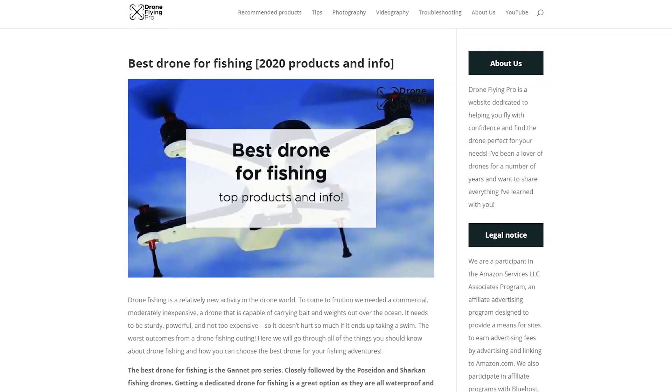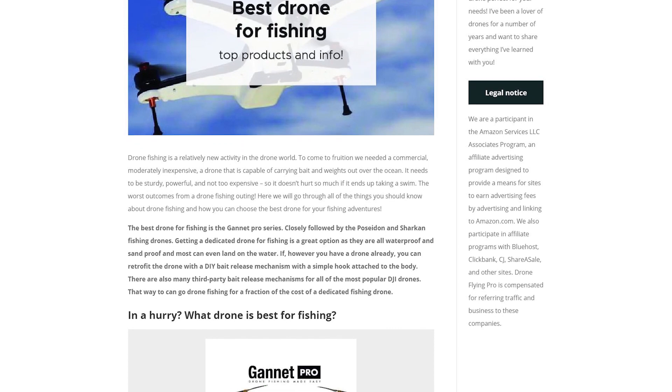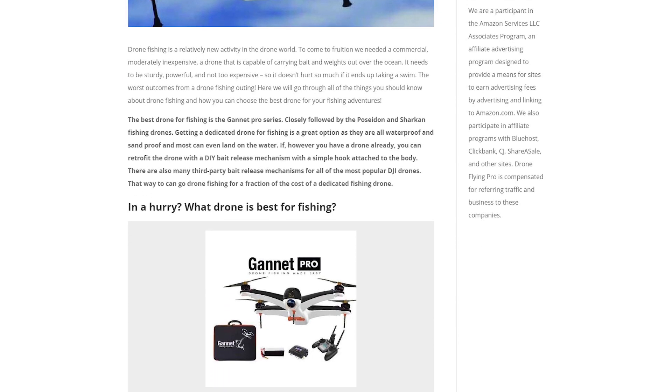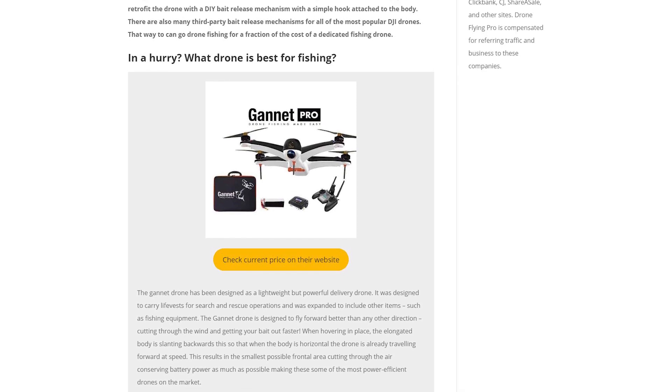In this video, we're going to go over the five options that I think you should consider if you're looking for a drone for fishing. This video is based on an article on droneflyingpro.com, so go check that out. I'll put the link in the description, but if you go to my website and in the search bar just type in best drone for fishing, you'll end up at the article.